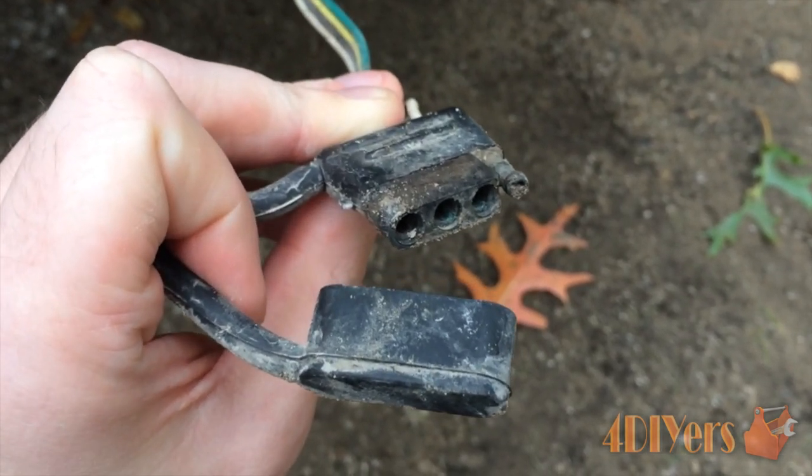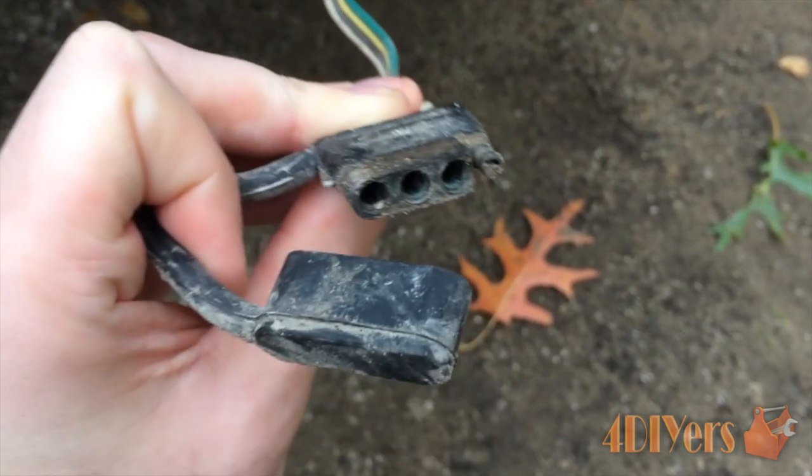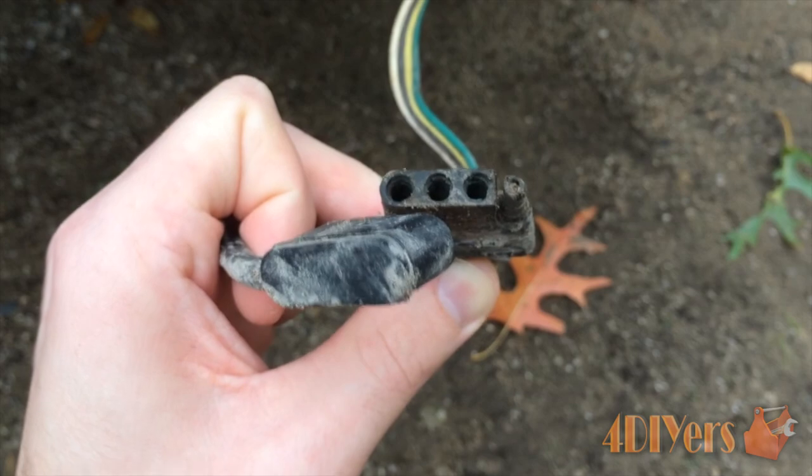Normally these tend to be exposed to a fair amount of road debris and can corrode over time, therefore making a poor connection. They should be equipped with a cap to keep the dirt out, but they can either fall off or get lost over time.